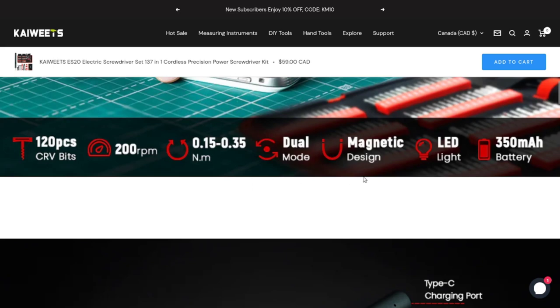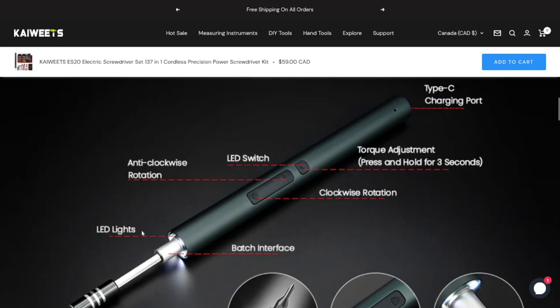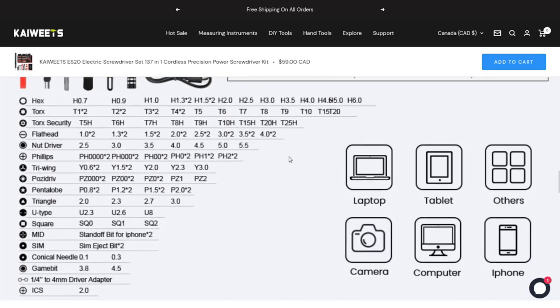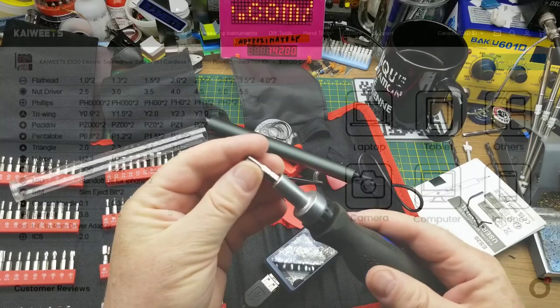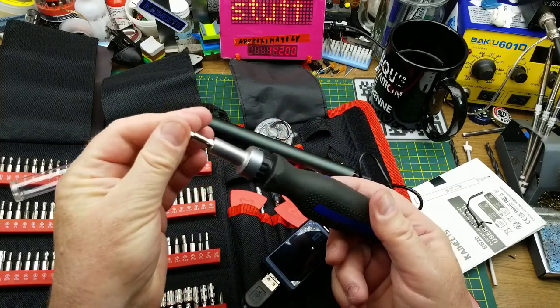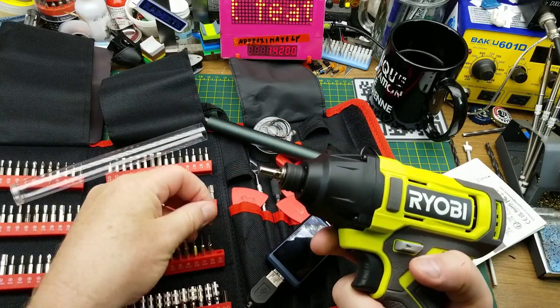The other electric screwdriver I have that looks similar also has a light, but its light only comes on when it's actively driving screws. This one you can turn the light on manually so you can see where you're going when you're trying to get down into a dark hole inside a chassis. Torque adjustment is done by holding the LED switch. There's also a quarter-inch to four-millimeter driver adapter, so you can use standard quarter-inch bits with this tool.